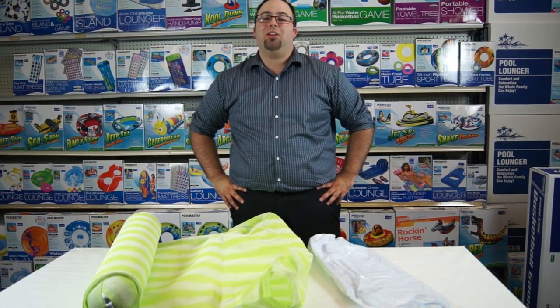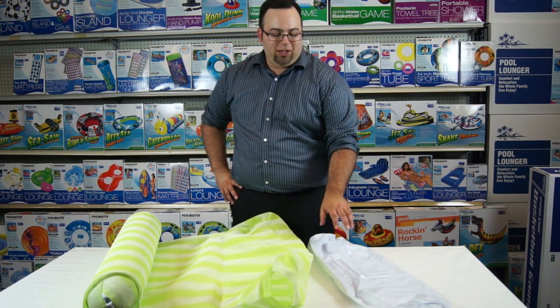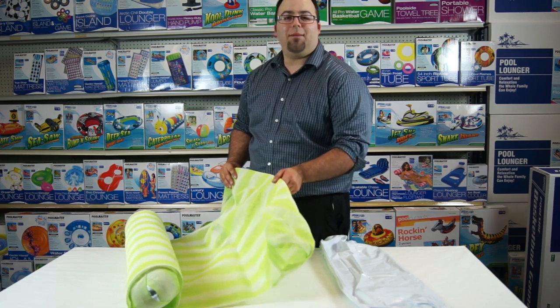Hello, my name is Joe with Pool Master, and I'm here to give you a quick tip when inserting your water bladders inside of your Textilene water hammock.